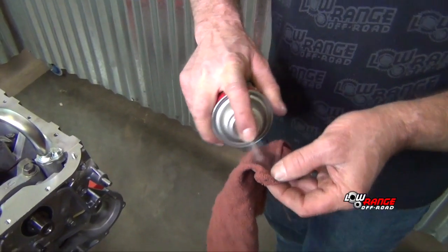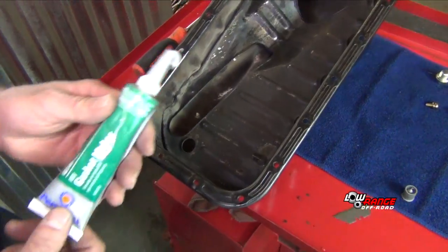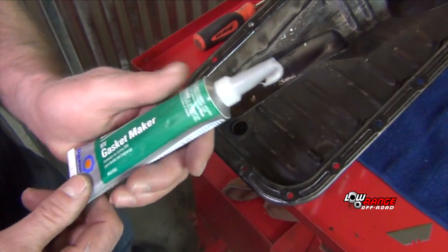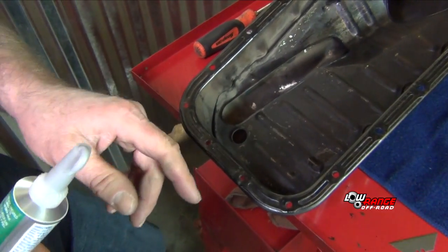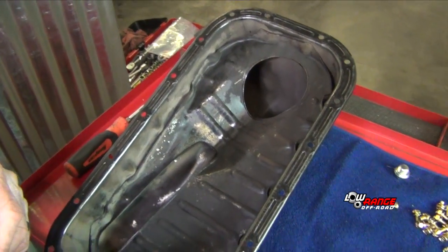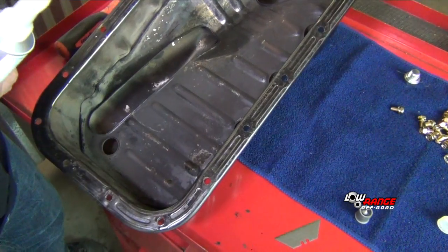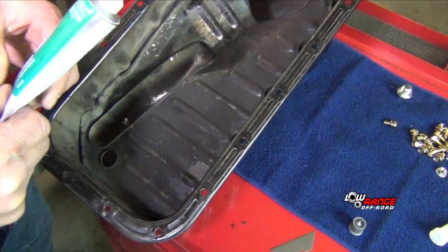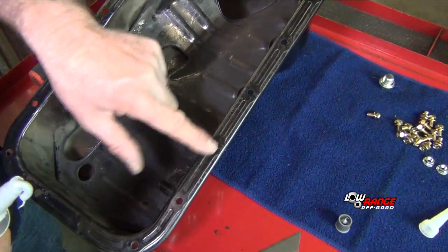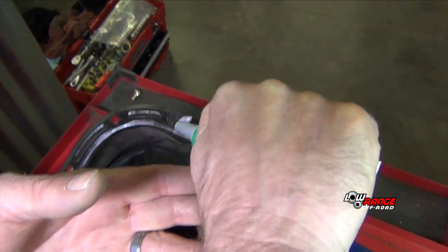Clean the block with brake cleaner and a cloth. We're going to be using some RTV gasket maker on the oil pan. There are some oil pan gaskets available out there that I highly recommend against — Suzuki does not design their oil pan for an oil pan gasket, and you most likely will have leaks if you use one. We are going to seal around the whole oil pan; they provide a little trough there that you'll just stick your sealer in.